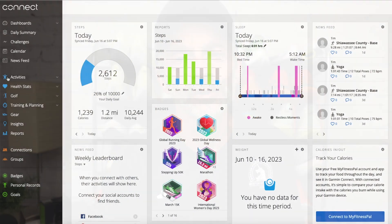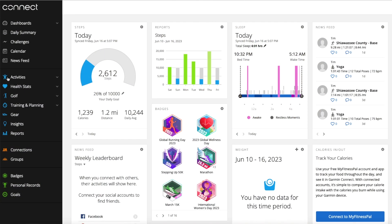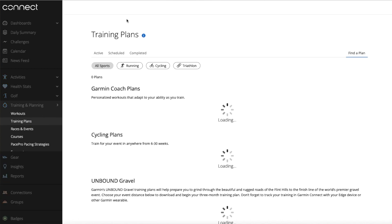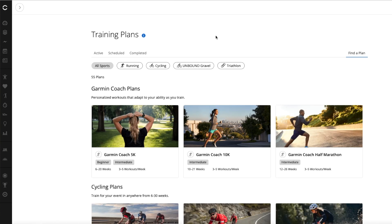Go to connect.garmin.com — I've already logged in — then go all the way over to the left-hand side of the screen where you'll see a bunch of menu choices that pop up when you hover over there. Go down to where it says Training and Planning, click on that, and it opens up a whole subset of choices. The second one down is Training Plans, so that's what we're going to click on.